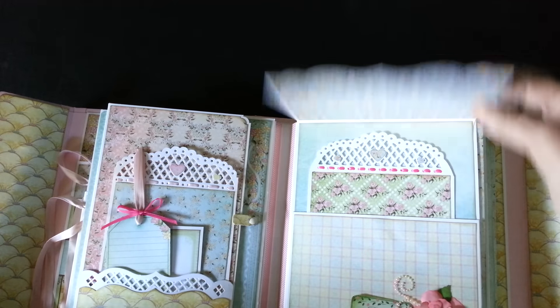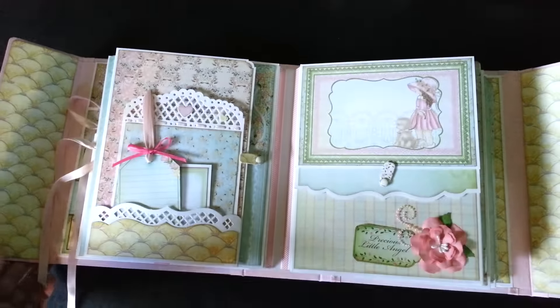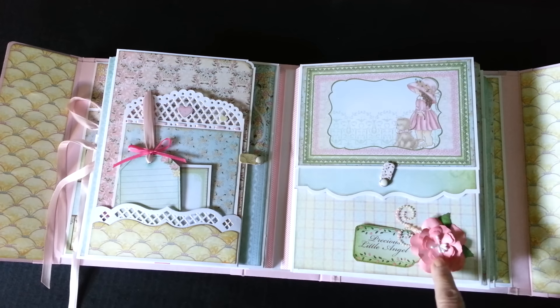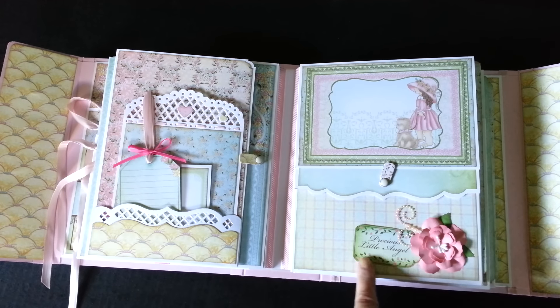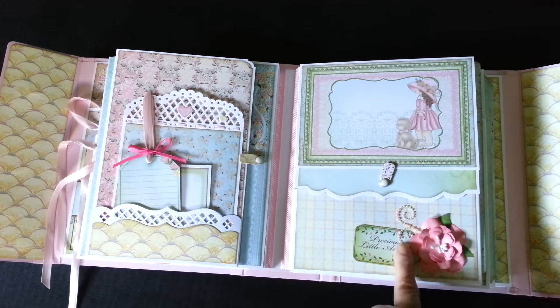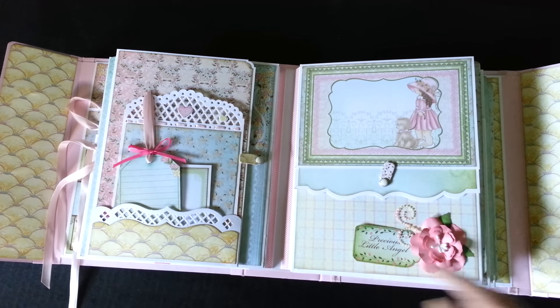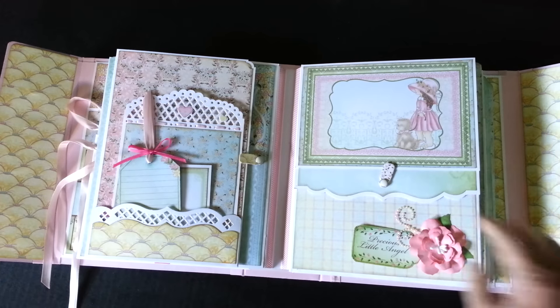And the flowers throughout the book I made with the Spellbinders Rose Creation die set. Here's one of them, a little tag tucked in. And I've also used some Prima Pearl swirls — these are kind of an off-white and a light pink.